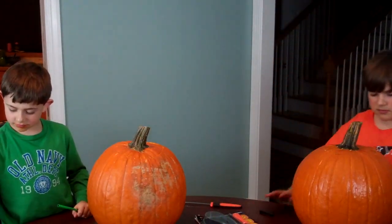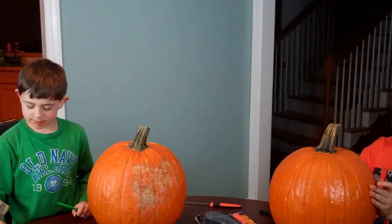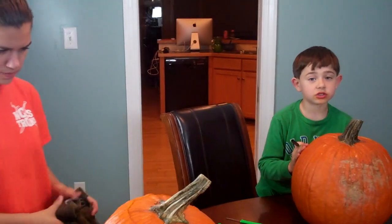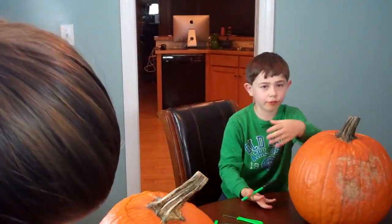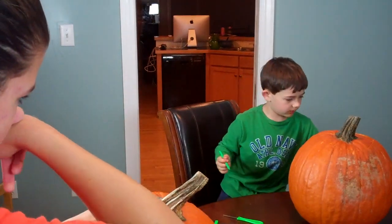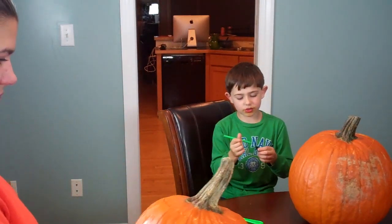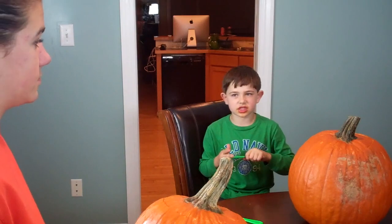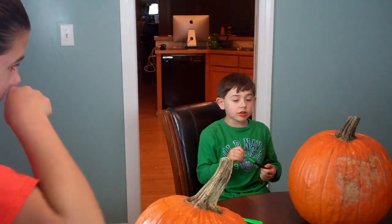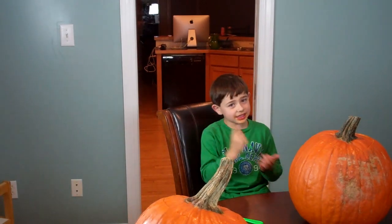So you got Brooke, Blake, and Benjamin. What I'm gonna do for my pumpkin is draw a Scream face. I cleaned off the front side so I don't have any gunk messing up my marker lines. I'm gonna wait for Dad to come in because he knows how to draw it — he's a pretty good drawer.